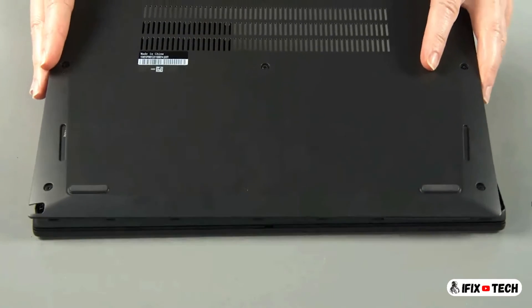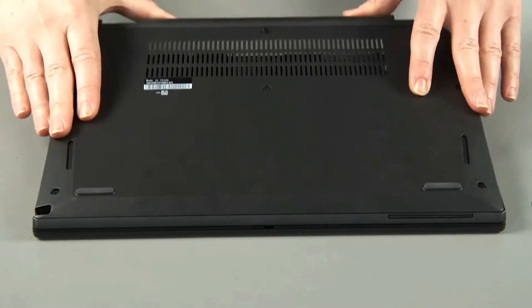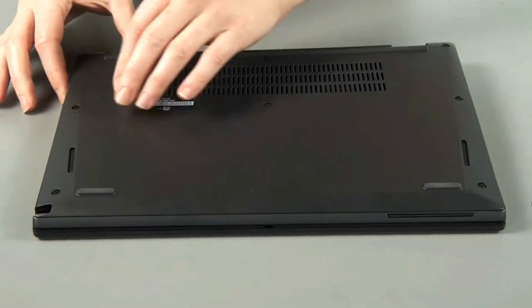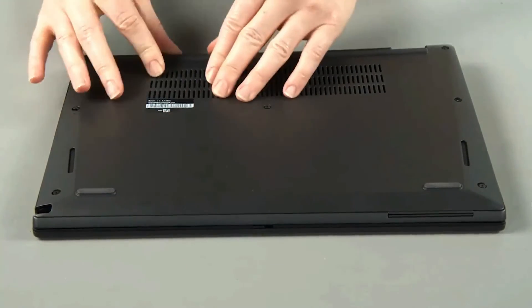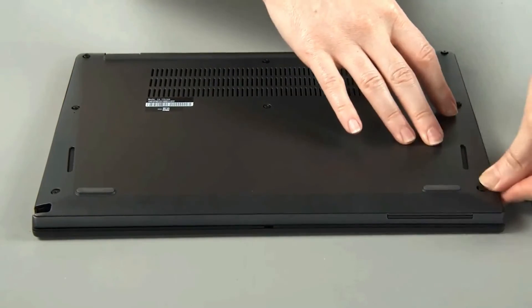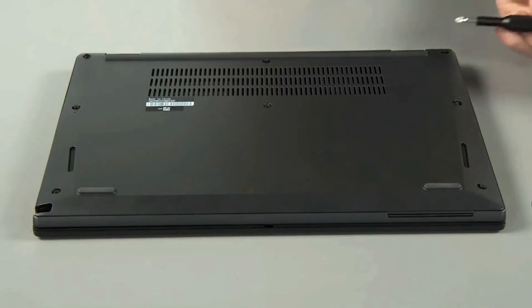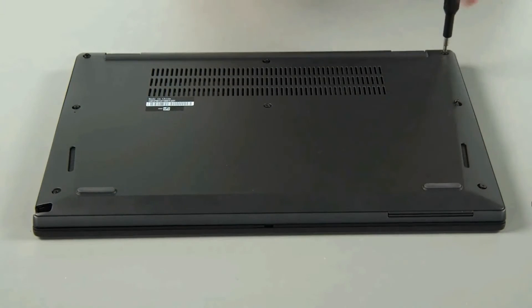Lower the cover into place on the system, inserting the edge furthest from the hinges first, and press down gently on the clips around the edges. Tighten eight captive screws.